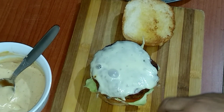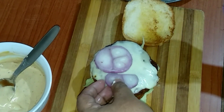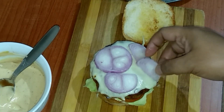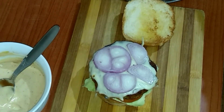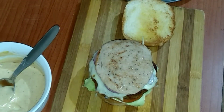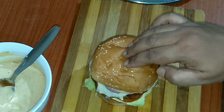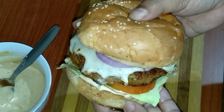And on that the onion slice, and now the salami over it. Just top it up with the bun — that's it. See how nice it looks!